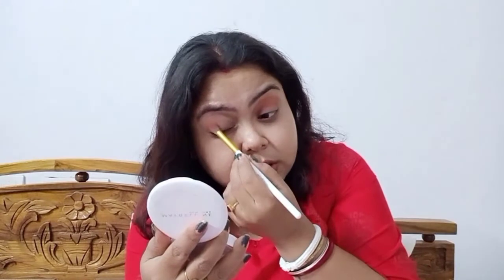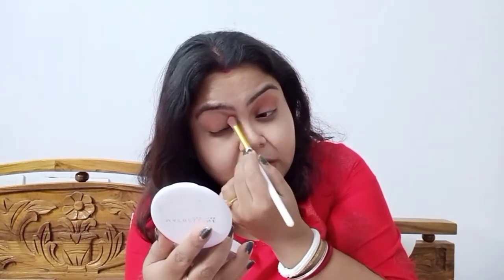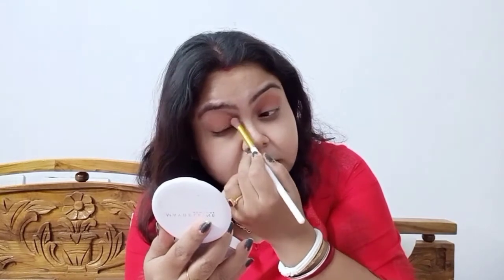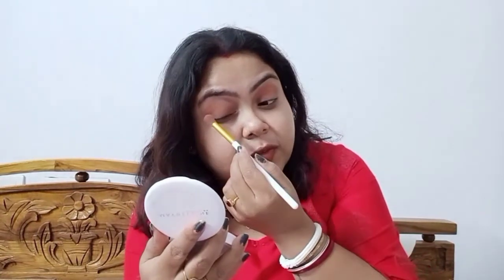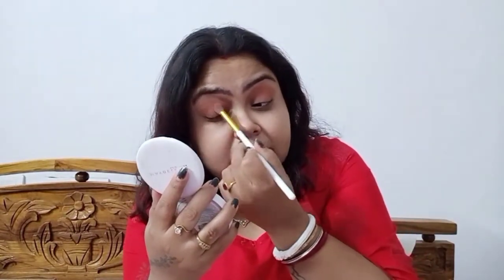I am not a pro at makeup to be very honest, but what I have learned over the years is something I am sharing with you guys. Blending is one of the keys — once you know how to do it, the eye makeup is honestly the easiest part. I bet I will be completing this complete makeup look within 15 minutes.